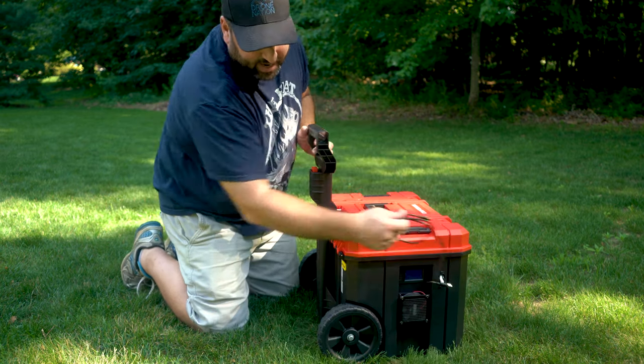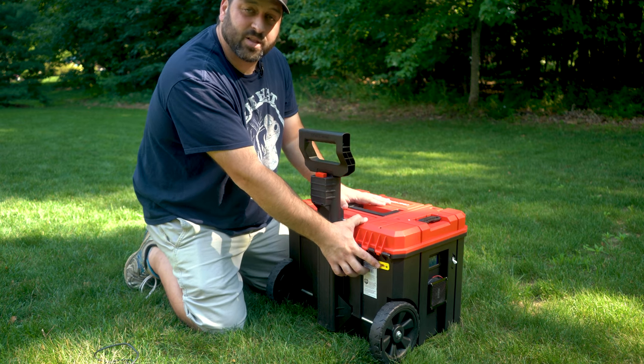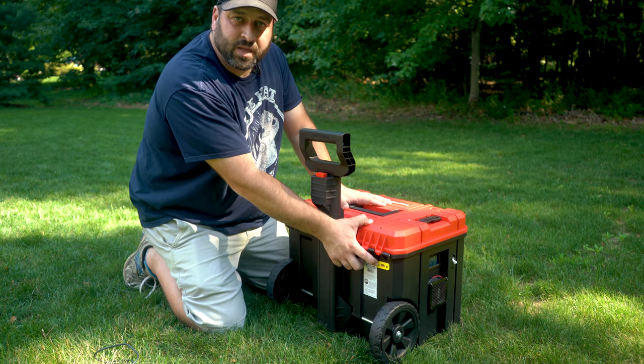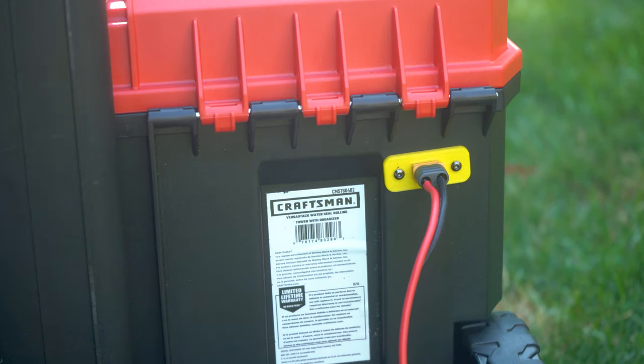On the backside I actually have an input right here — this is an XT60 port. I do a lot of drone racing and we use a lot of XT60 connectors, so I had plenty of these. I put that on here and that's actually how I connect my solar. I take my solar panels, plug them in there, and I have solar input to charge this up.